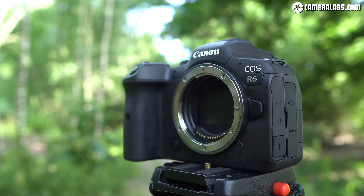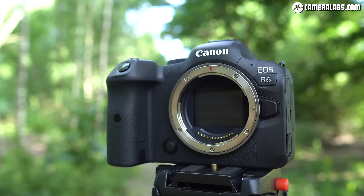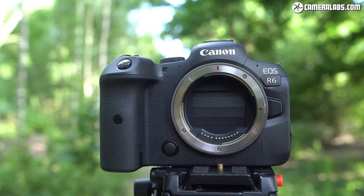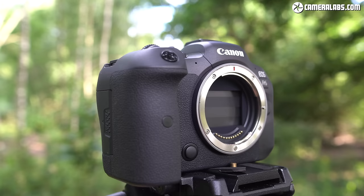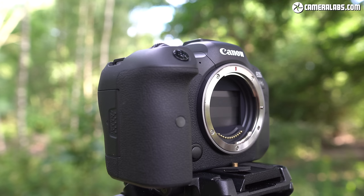Moving on, the R6 and R5 become Canon's first EOS cameras with built-in sensor-shift stabilisation, or IBIS, which should reduce shake on any lens you attach. Lenses with optical image stabilisation work alongside the sensor system — there's no way to choose one or the other; they're either both on or both off, controlled by the IS switch on the lens barrel. Remember to update the firmware on any RF lenses with IS for the best stabilisation results.